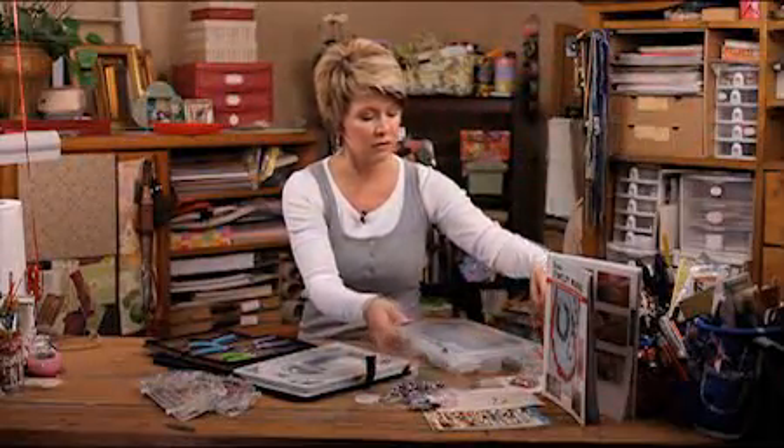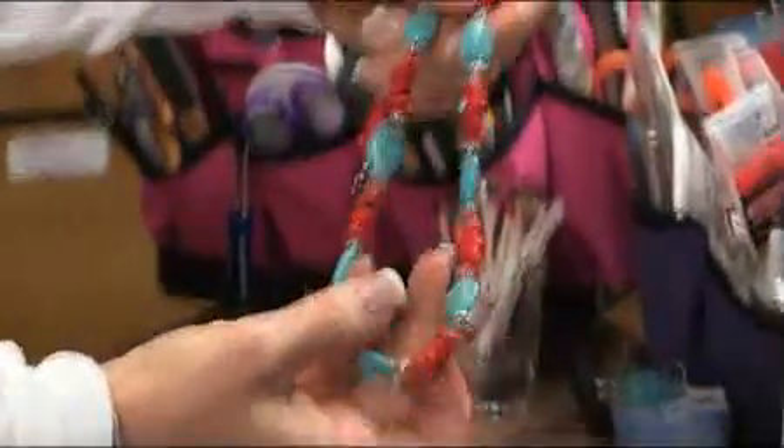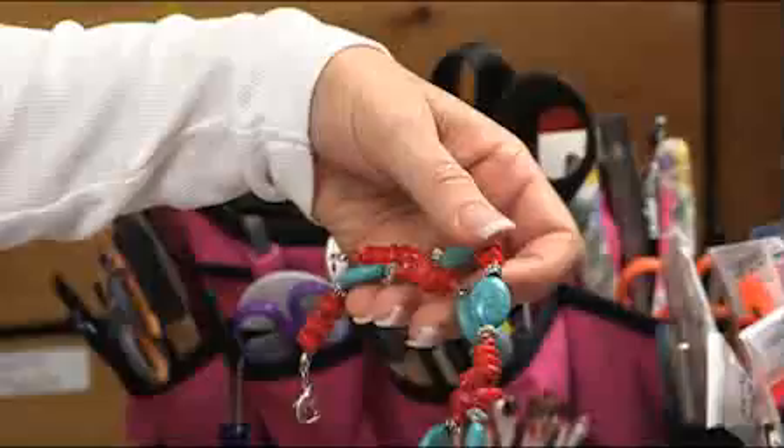This kit, same thing. Everything's in there. Look at that — all these little pieces, the wire, the clasp, everything you need is already in the kit.